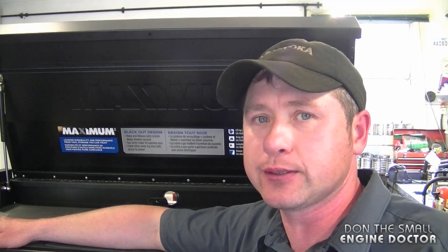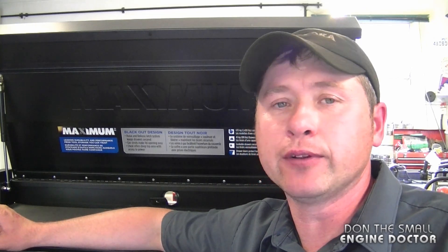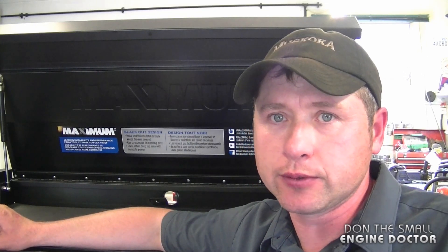That'll wrap it up for today's Q&A. Make sure to follow me on Facebook, Google+, Twitter, and Instagram. If you follow me on Instagram you're going to see a lot of pictures from my daily work in my shop, and you can even comment on the pictures and might learn something from them. Thanks again guys and have yourselves a great weekend!